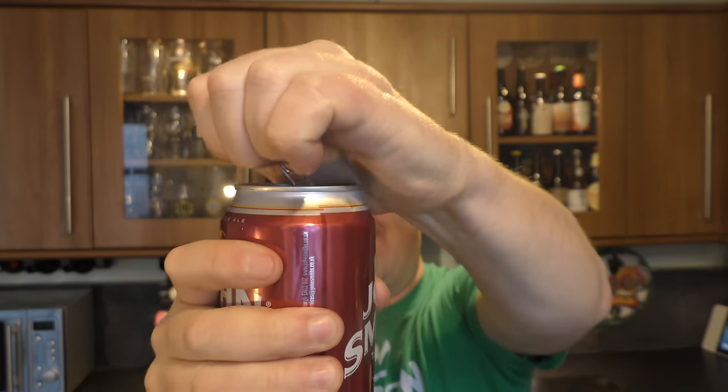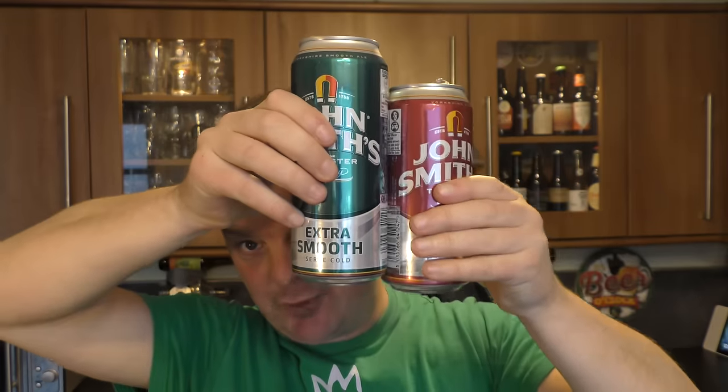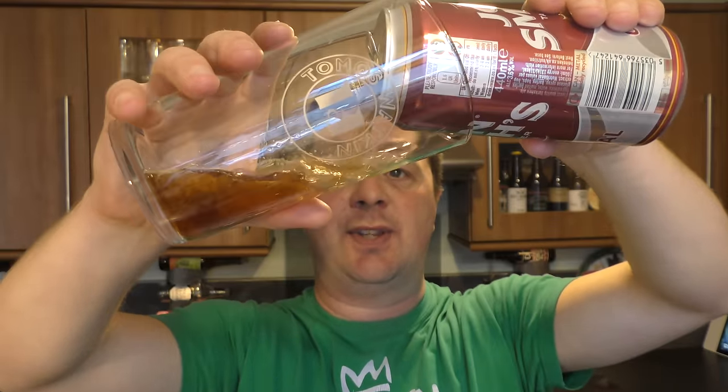Let's get the Original out and you'll see a stark difference in the openings. They're both 440ml cans, but you'll see the Extra Smooth is larger because it has a widget system. First of all, look at the non-widget system.